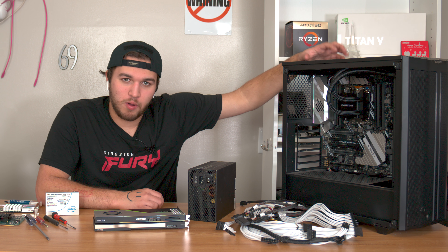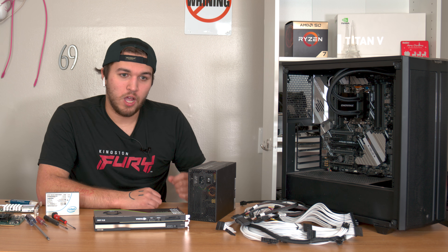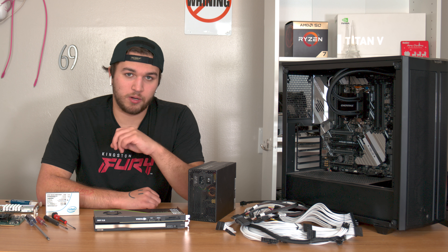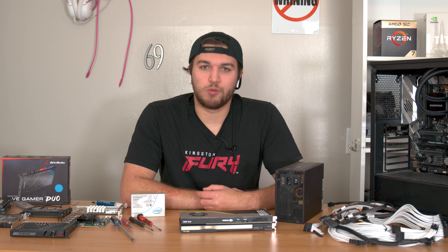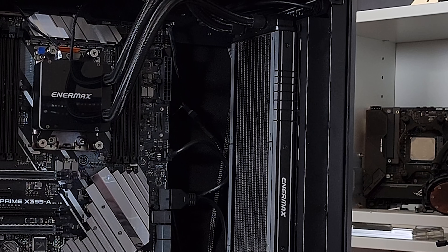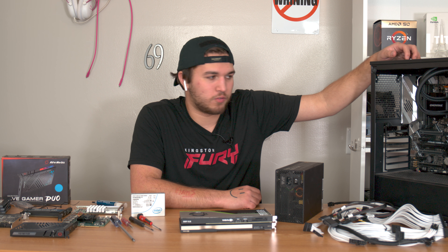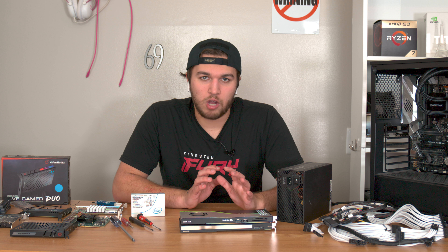Inside this case we already have an awesome Threadripper CPU and motherboard combo — an Asus Prime X399-A motherboard, an eATX behemoth with a single TR4 socket. We're using my original Threadripper 2920X, a 12-core 24-thread beast. We could always upgrade to a 32-core 3990WX down the line if necessary. For cooling we have the Enermax LIQTECH 360 for TR4. Right now the case doesn't have a power supply, PCIe cards, or SSD yet.